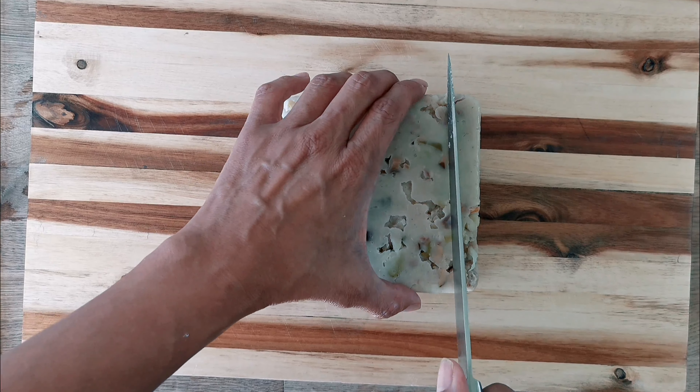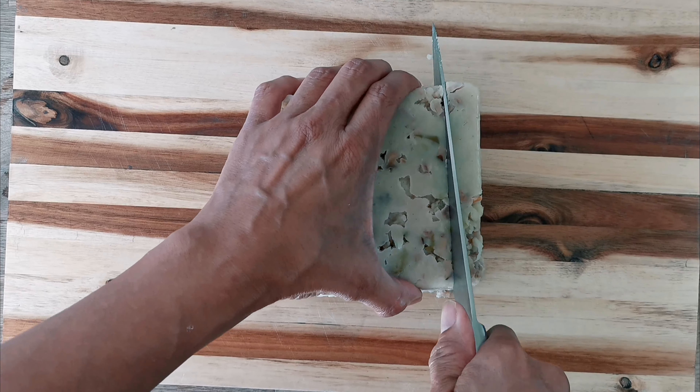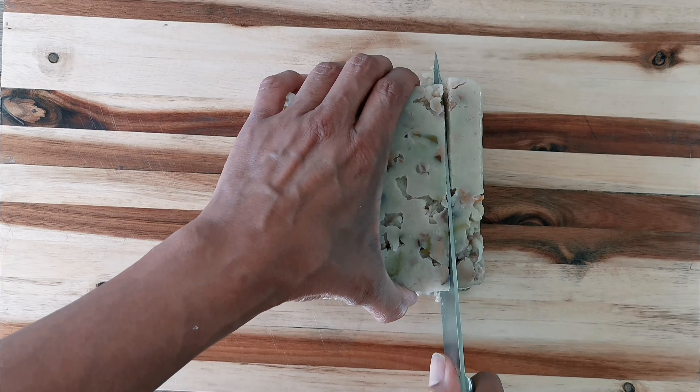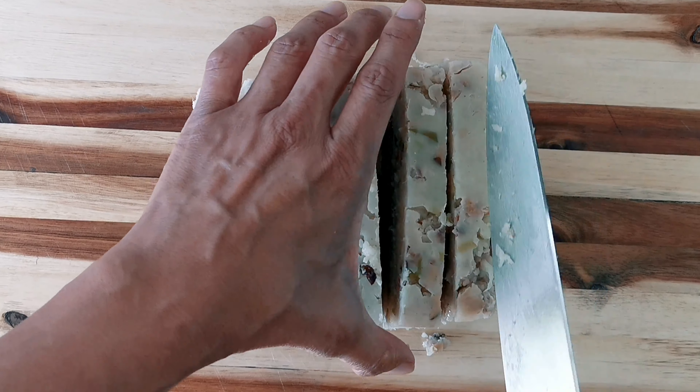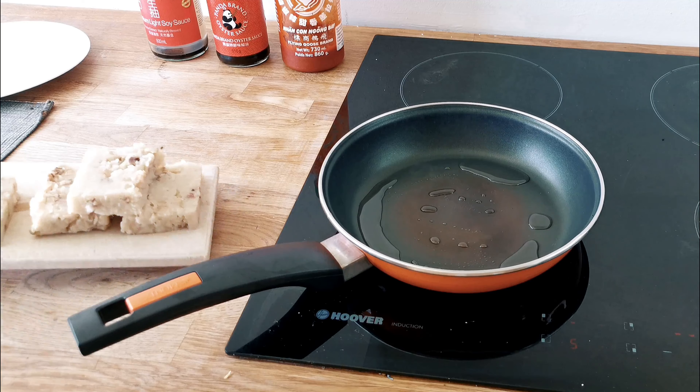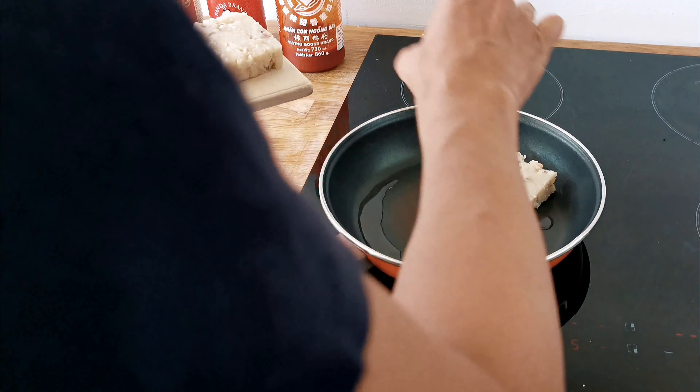Now this dish is sometimes called Turnip Cake, but that's not entirely accurate and I would not use the western turnip to make it. It is also known as Daikon or Mooli, as well as a wide variety of other generic names. I got mine from my local oriental supermarket. They are also available online from the major supermarkets such as Sainsbury's and Tesco.